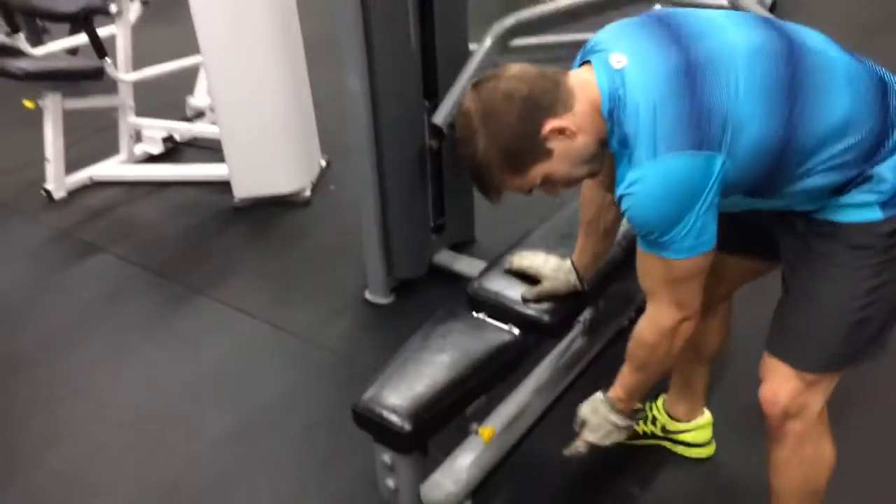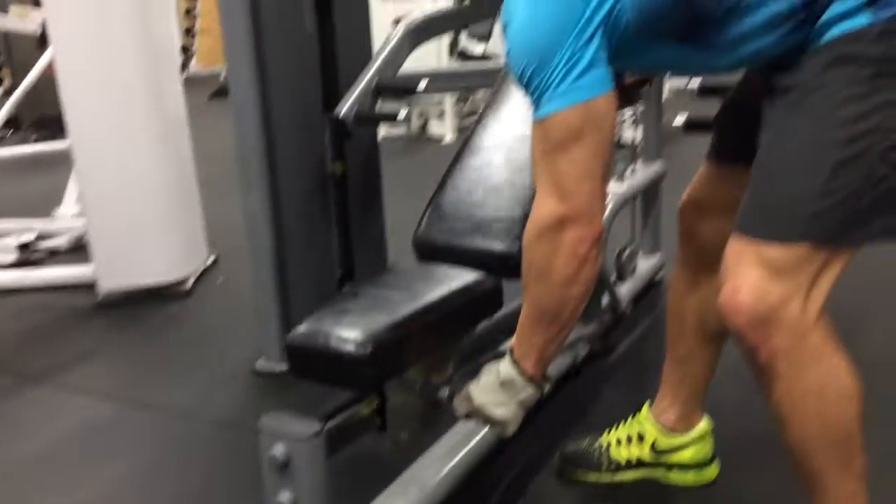We're going to adjust it into the shoulder press position, starting with the bench. Yellow knob — pulling that out and it slides on up.